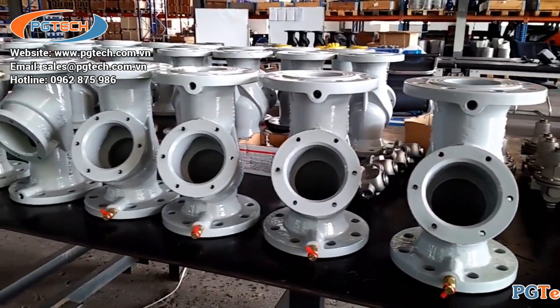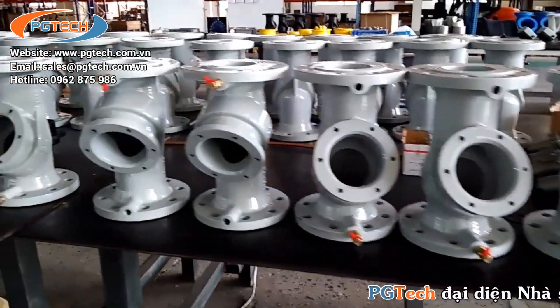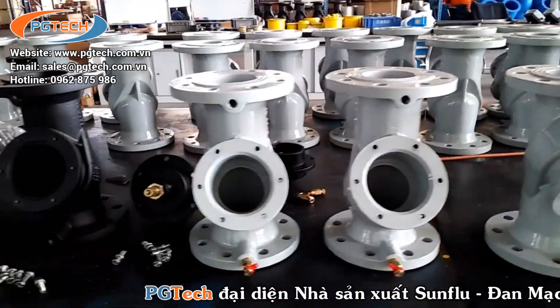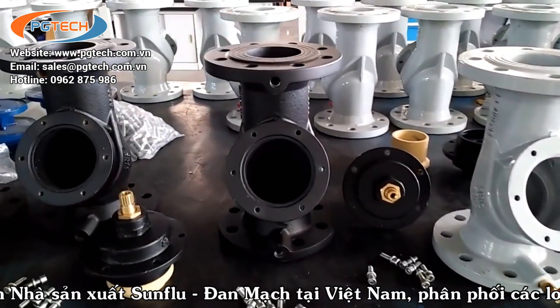This is our static balancing wall, ready for assembly. The color can be customized.